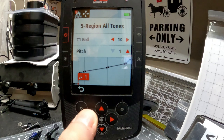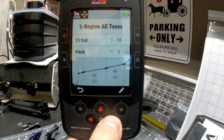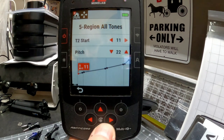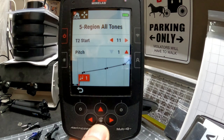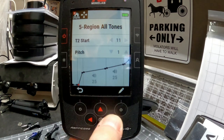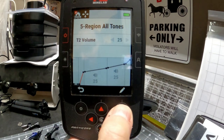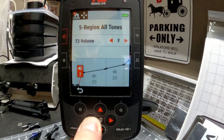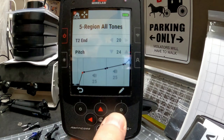Our first tone bin now has a pitch of one and a volume of five. Hit the right button, come over again, hit the pencil, and bring the pitch down to one. Hit the back button, hit right — now we're on volume — and bring this down to five as well.